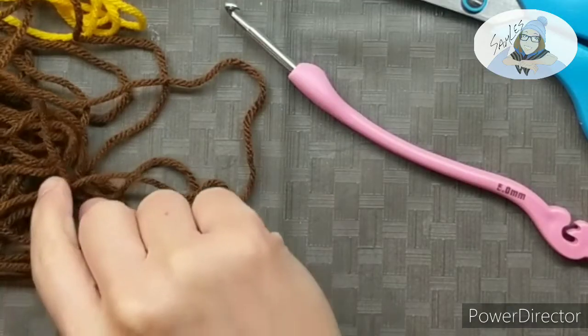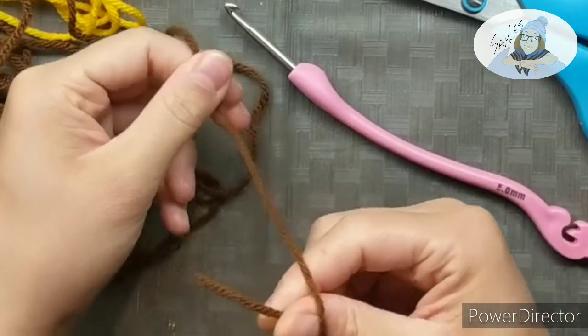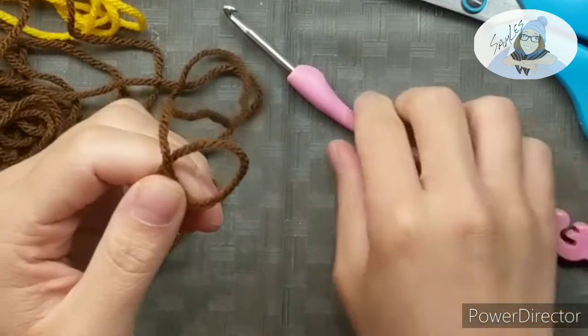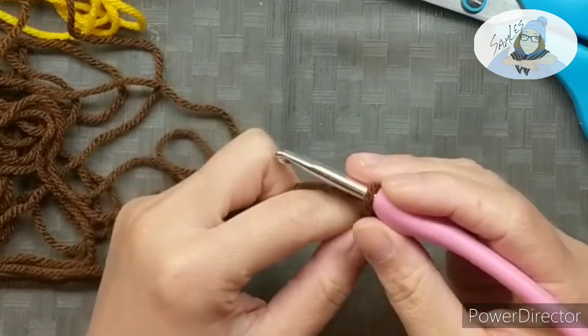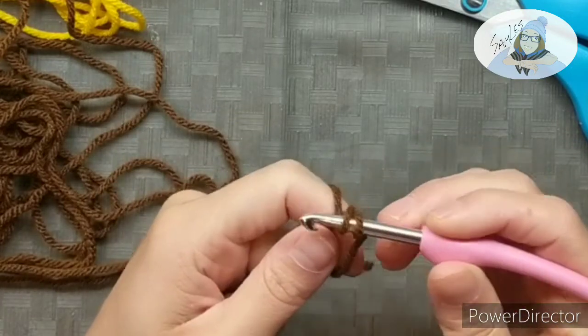To start, we're going to start with our brown, which is going to be the center of the sunflower. We're working in the round. You're gonna tuck your tail under your working yarn and then take your hook through the front of the loop and pull your working yarn through. Now this part's a little tricky — you gotta hold everything so that nothing slips so that you can wrap around your yarn and pull through to make a little knot.